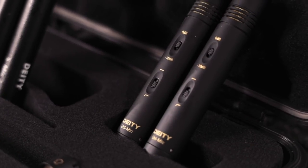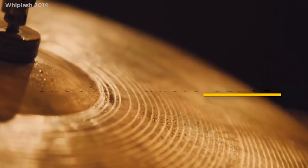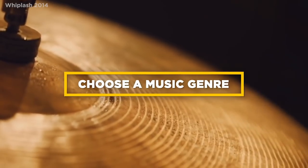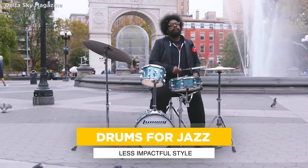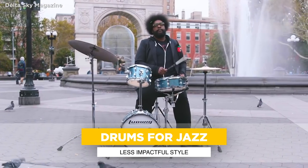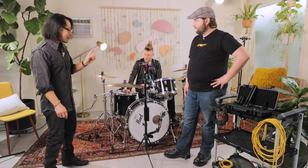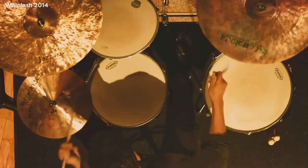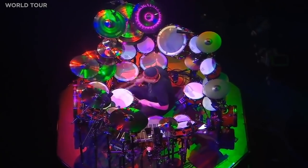Before you even place a mic or even grab a mic, you have to decide what sound you're going for. Because if you don't know where you're going, you don't know what to grab. I'm talking about genres of music and how much impact you want the drums to have. In a jazz setting, the kick drum isn't as prevalent or impactful. If you want impact, that's going to determine where you put the microphone.